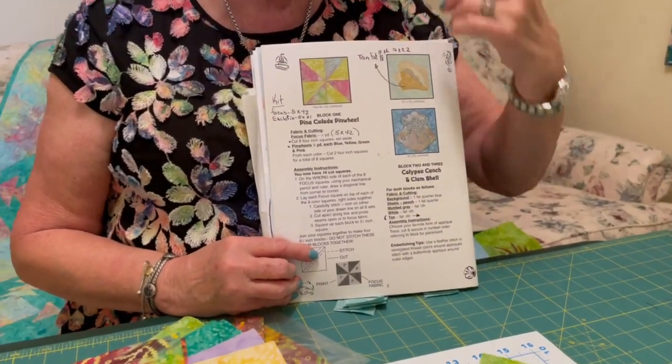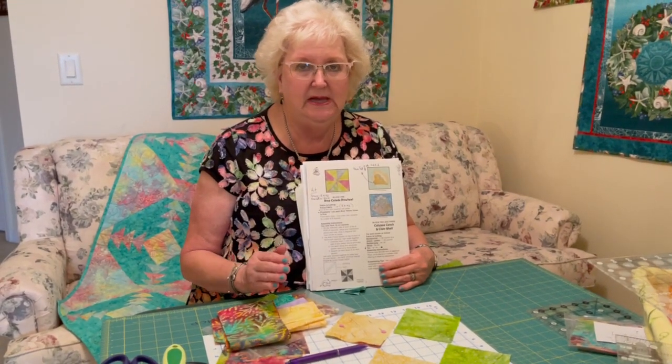I hope you watched the previous video. It is on some tips on cutting and piecing and subcutting. You get a lot of information on that, especially if you're a relative beginner.